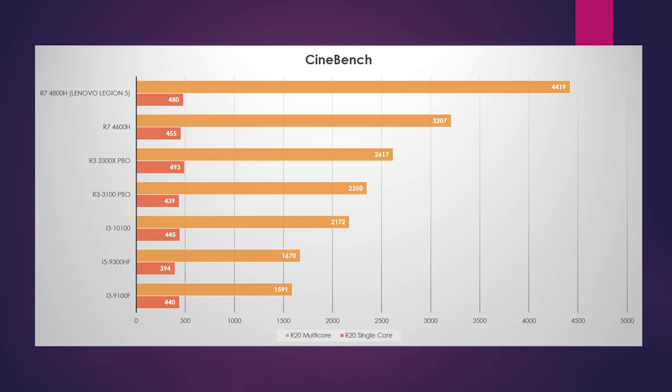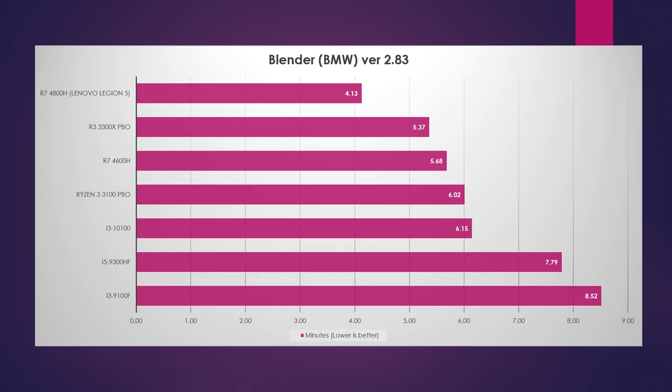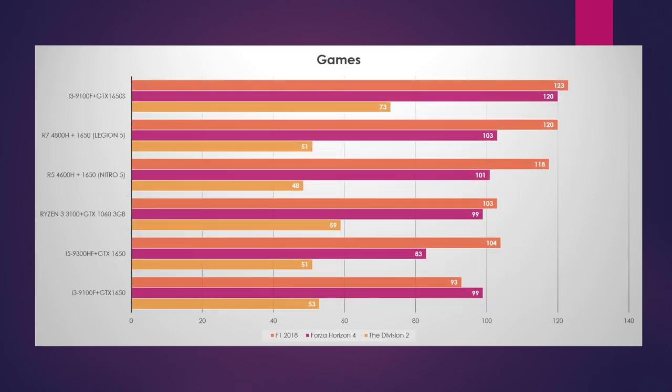So we have to start out with Cinebench — that's always my staple. We have the Legion 5, the Nitro 5, and some desktop processors in the same ballpark. This performs a little bit better than the desktop i3 variant — a bit lower on single-thread, a little better on multi-core, but overall it does not finish last in all my recent tests. Looking at Blender BMW, it scores a little bit better than the desktop i3. It's still capable as a basic video editor. Blender was a little under eight minutes on export, which for a laptop of this caliber I find very impressive.